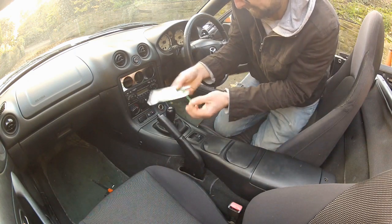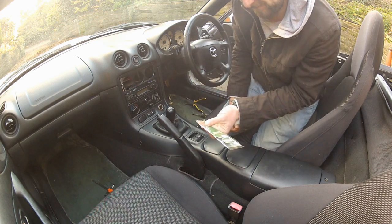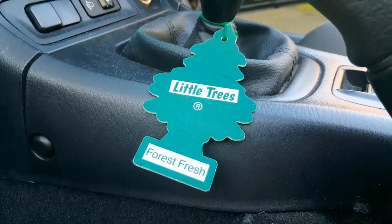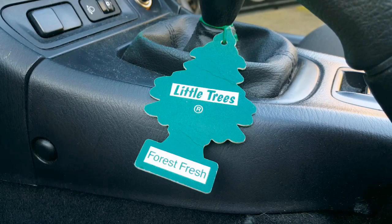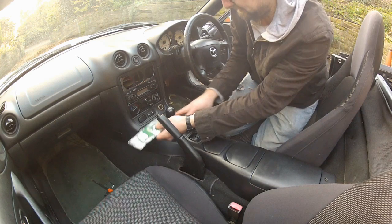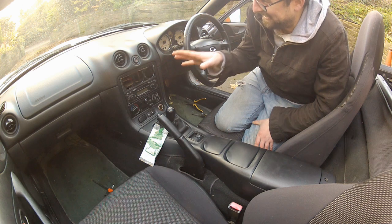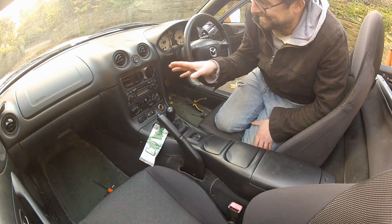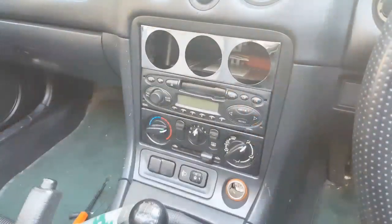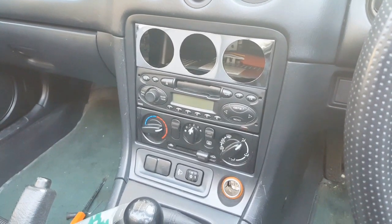Don't forget the magic tree — or little trees apparently — that is the most important part of this interior. I'm actually pretty pleased with that. I thought I was gonna absolutely hate the chrome, but I don't love it and I don't hate it either, and that whole setup looks pretty factory. Not bad — I'm gonna call this a success.